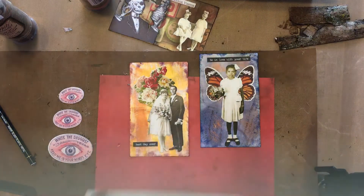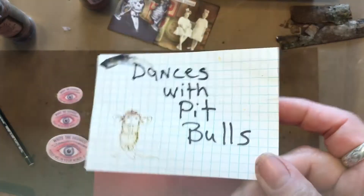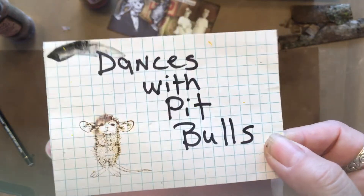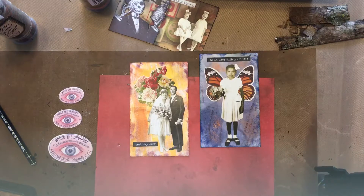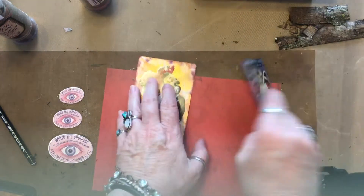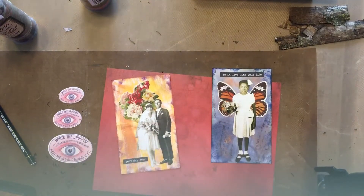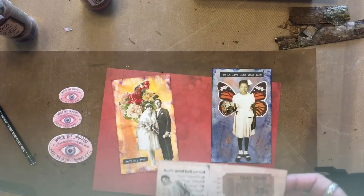Well, Sadie was asking me about this one. So Sadie, here it is. Today we're looking at ICADs number six, seven, and we're going to put together number eight.